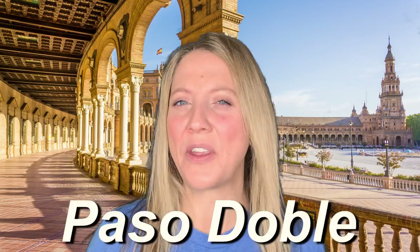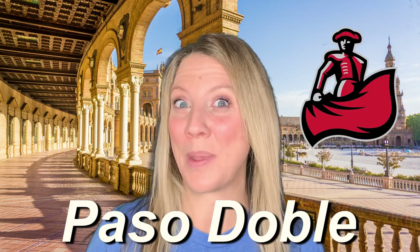This week we're going to be learning the Spanish Paso Doble, which is a very strong dance between a matador — a Spanish bullfighter — and his red cape. Let's watch and see how this goes.